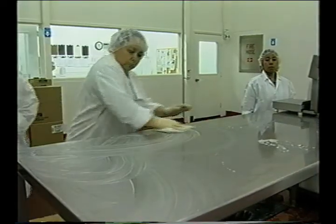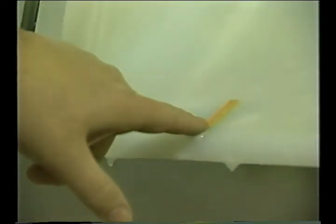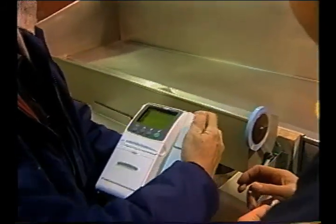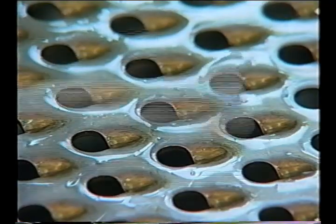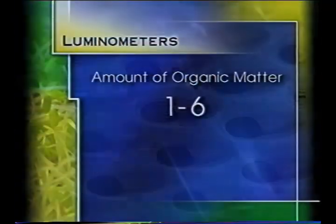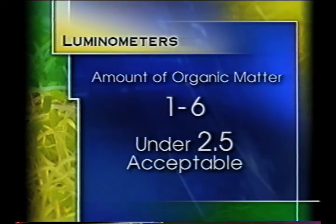Another way to check on the effectiveness of all cleaning and sanitation activities is to conduct environmental monitoring. There are various types of monitoring such as bacterial swabbing and the use of luminometers that use bioluminescence in showing whether a surface has been cleaned and sanitized properly. Luminometers measure the amount of organic matter that may be left on food contact surfaces after inadequate cleaning and sanitizing. The amount of organic matter is read in the form of numbers from 1 to 6, with anything under 2.5 being considered acceptable. This form of monitoring allows for immediate feedback and can pinpoint problem areas that need more thorough attention.